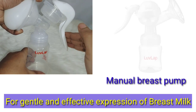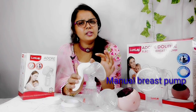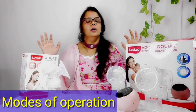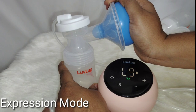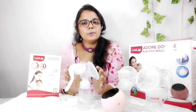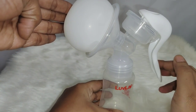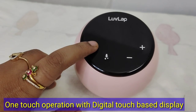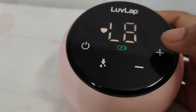The second difference is that there are two modes of operation in the electric breast pump: massage mode and stimulation mode. The manual breast pump has only a single mode, which is expression mode. With the electric breast pump, just one touch operation allows you to adjust it to 9 levels.